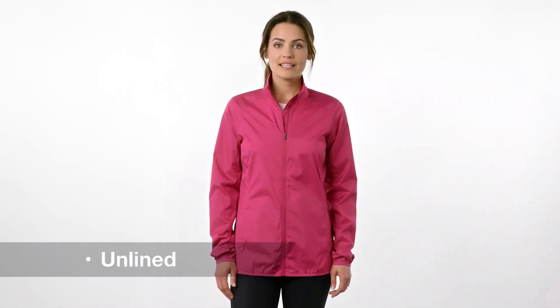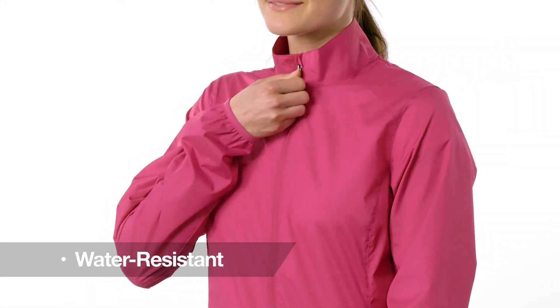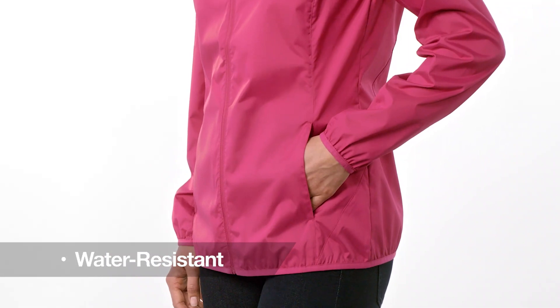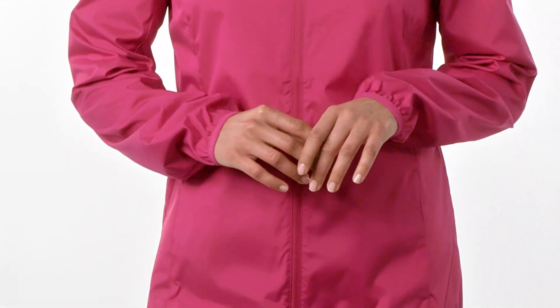Silky smooth, this unlined jacket is easy to wear over base or thermal layers. Wind and water resistance provide great performance. Sleek styling adds to the appeal of a great price. Reach for our Lady Zephyr Full Zip and enjoy performance, protection, and style.